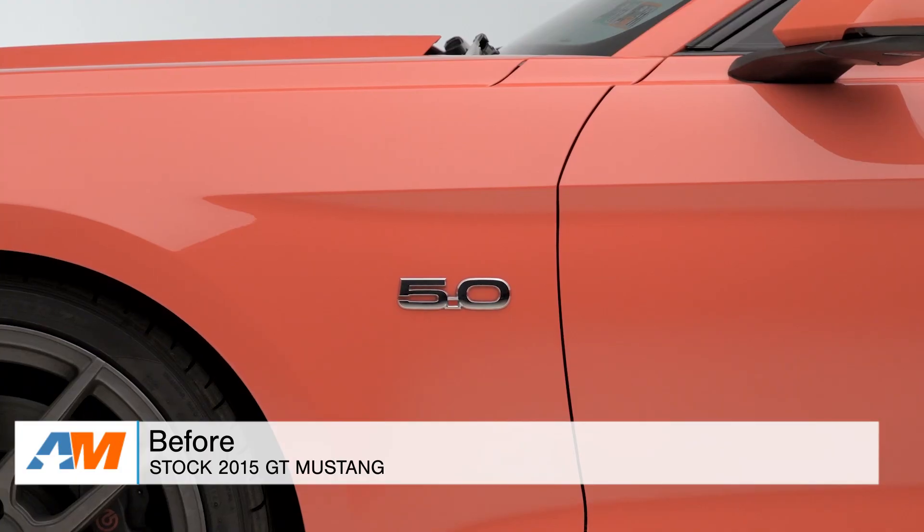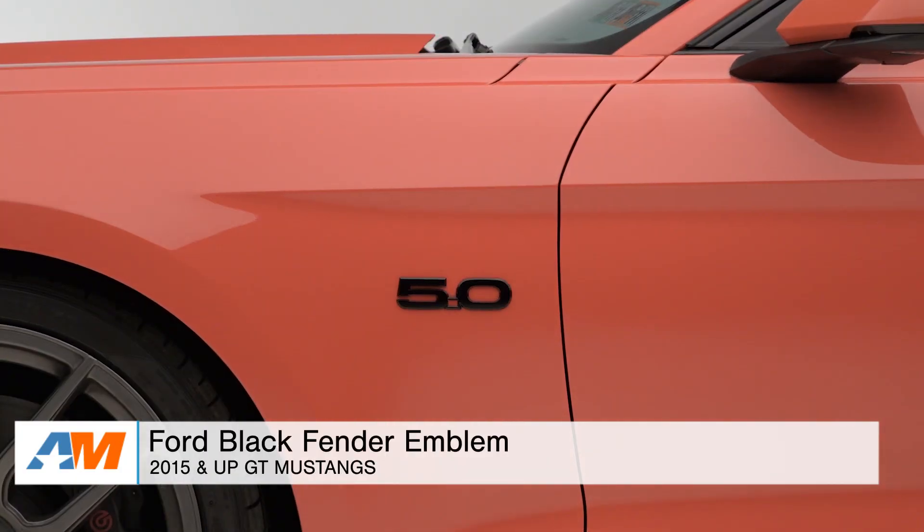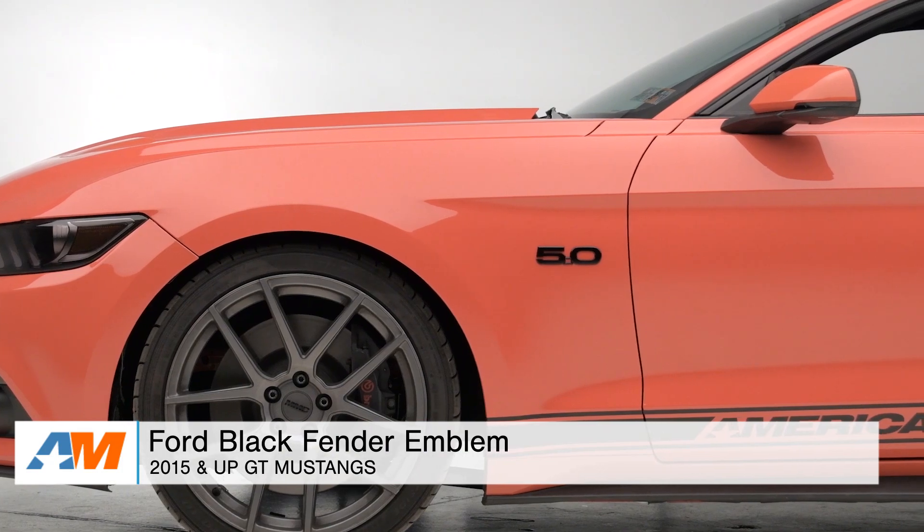Hey, what's going on, guys? Adam here with americanmuscle.com. Today I'm bringing you a quick overview of the Ford Black Stick-On Emblem for the driver's side and passenger side of all 2015 and newer Mustangs.